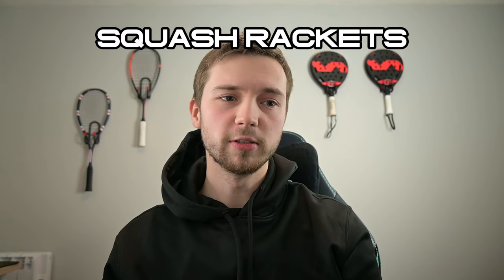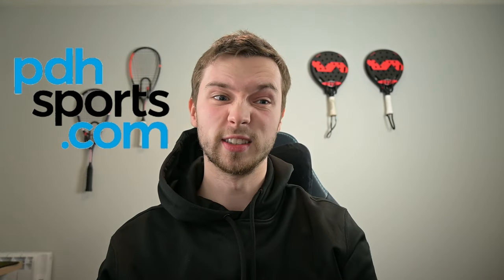The first idea we're going to talk about is squash rackets. There are loads of different rackets out there so I'll help you out a little bit on what I would suggest. The website I'd go on is PDH Sports. I've used them a lot, I trust them. I've had to send stuff back before and they've easily done it, so it's all gone very smoothly.